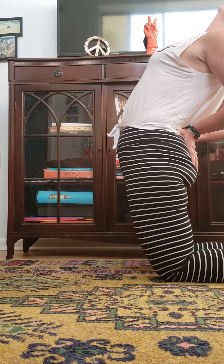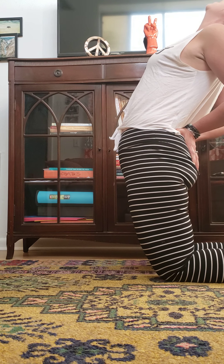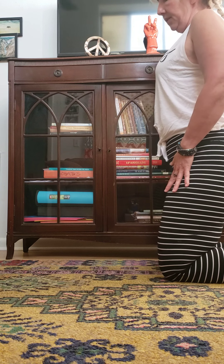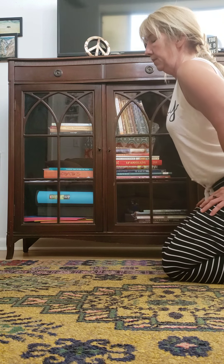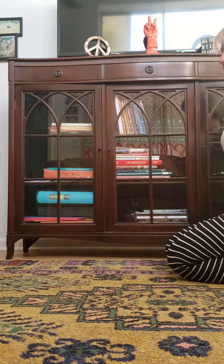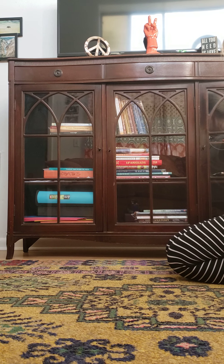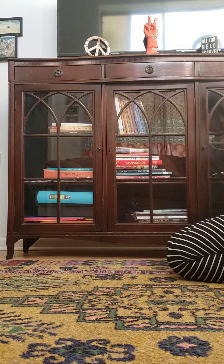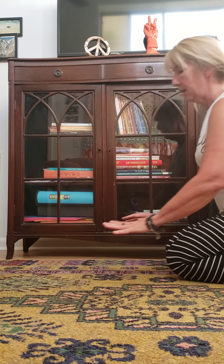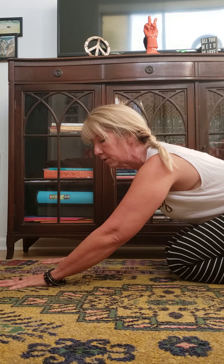Bring your foot back to neutral and bring your left knee back. From here we're going to walk up into kneeling. Bringing your hands onto your low back, bring your elbows close, shoulder blades together. This could be enough right here, but we can also think about lifting up through the front body. This is camel pose, or ustrasana. The chin can go back here if the neck is agreeable.